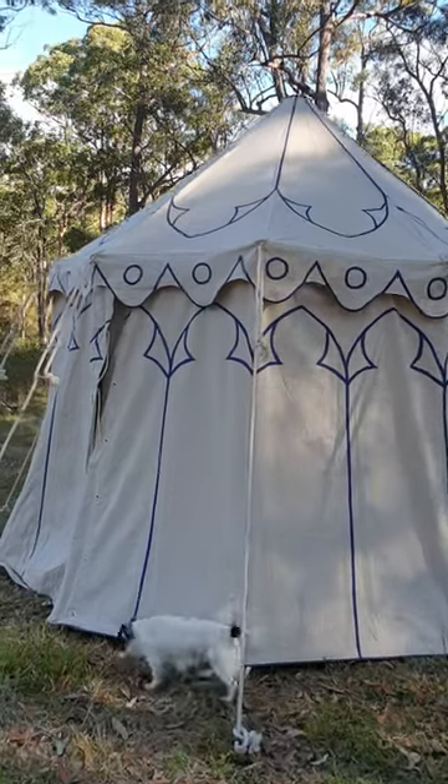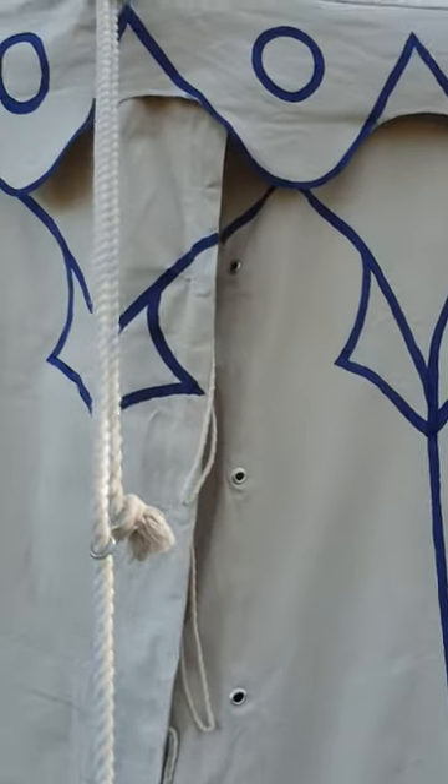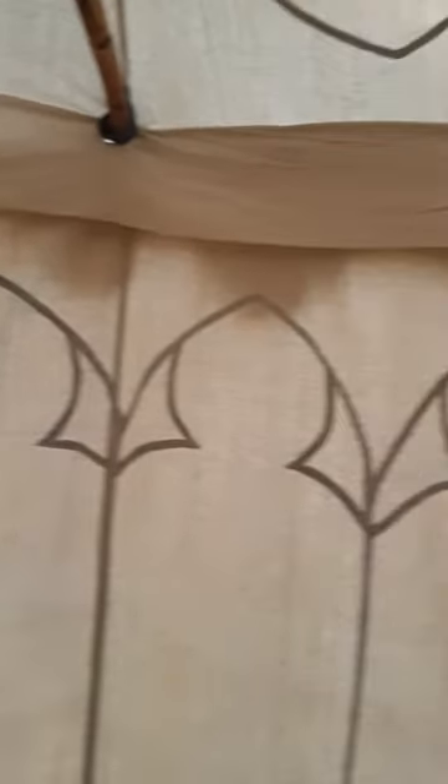Let's go inside and just take a little bit of a look at what we've done with a spoked hub. As you can see when we come inside there are actually no poles, no wall poles, which is lovely. It makes the tent go up really quickly.